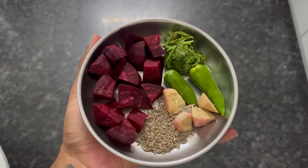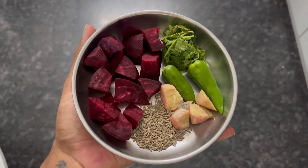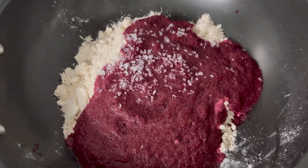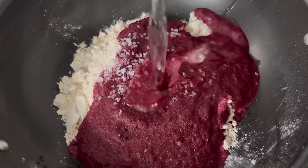Beetroot, cumin seeds, ginger, green chilli, coriander leaves. Add salt and add water.